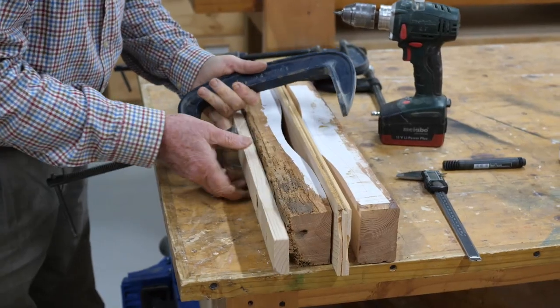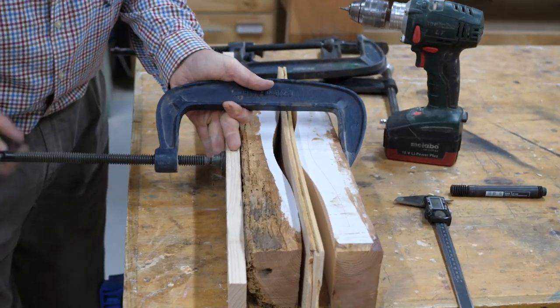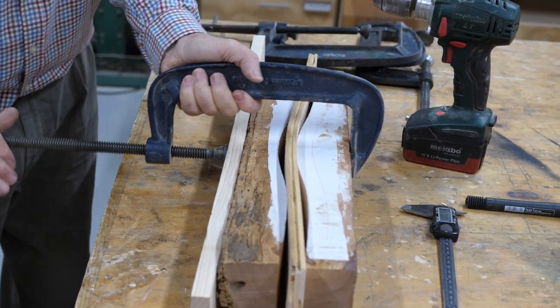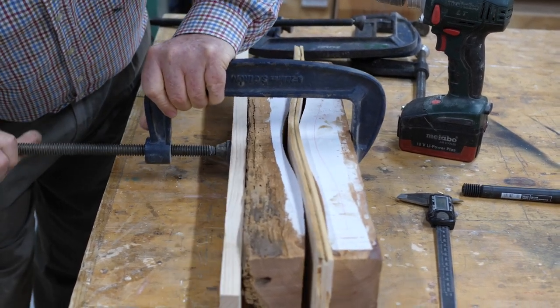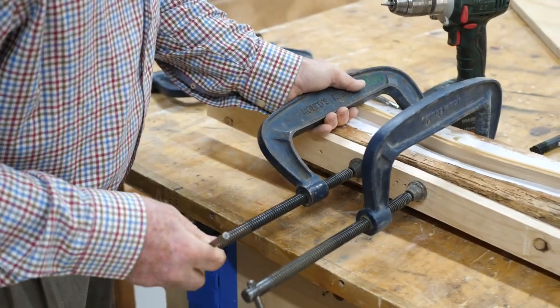There are techniques where they steam wood, but that needs equipment and it also needs time. We find that this lamination method works very well for us.